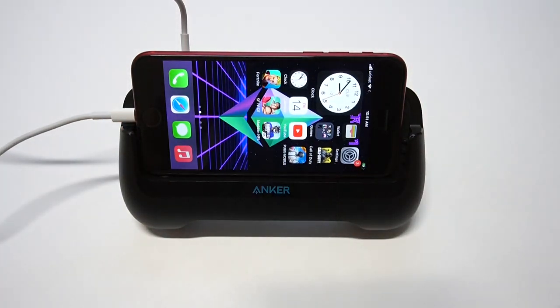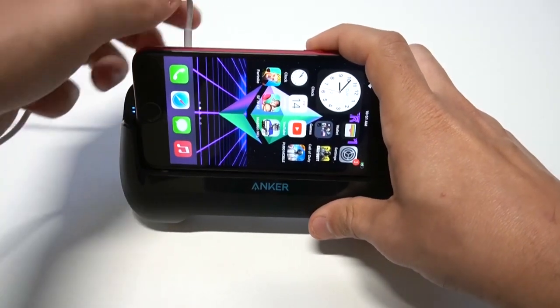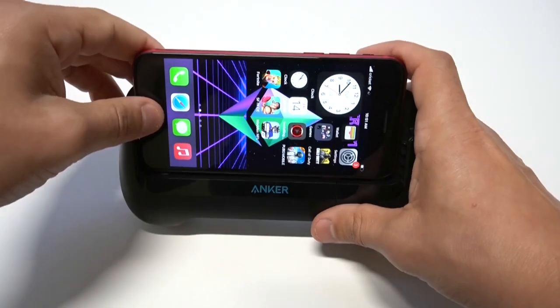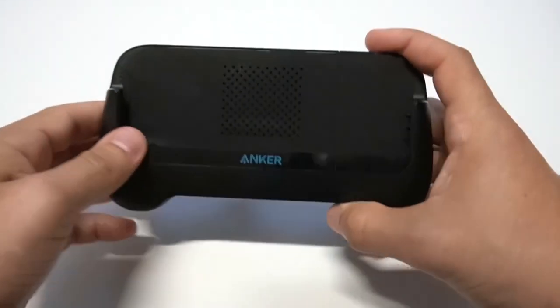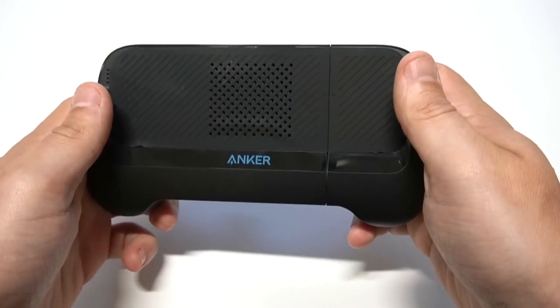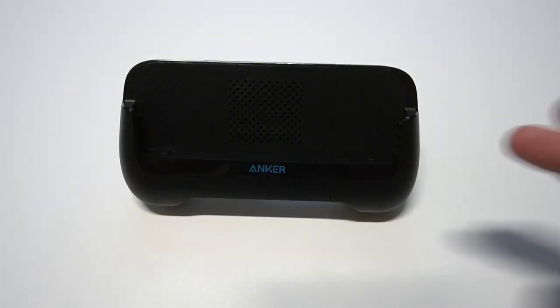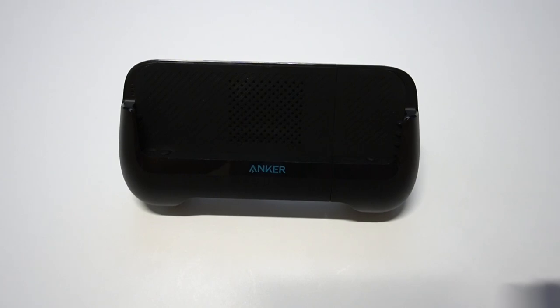I'm going to take the SE2 off to show you that it does extend outwards. Let me unplug this and toss the phone aside. There it is — you see the extension right there, so it will work with just about any phone. I'll probably test some more phones with this because it is so cool. It's not only a power bank but it works great when you're trying to game. I'll have some links in the description and comments if you want to check it out. Smash the like button, subscribe to the channel if you haven't — thanks for watching and we'll see you in the next one.